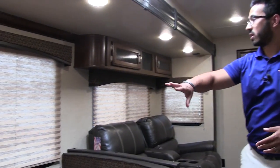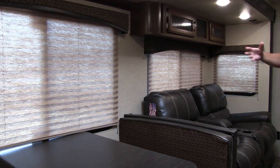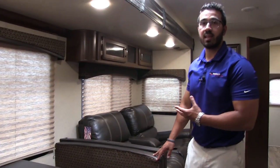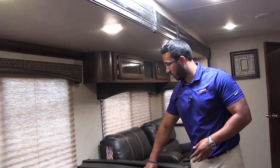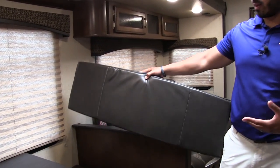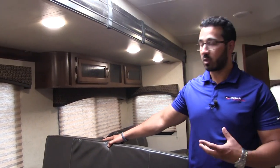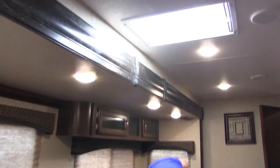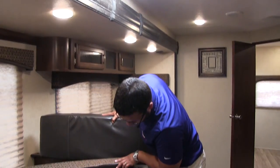You'll also see you have large windows all the way around here letting in a lot of natural light. Another thing I really like about Sporttrek is they make these cushions in-house and they're actually reversible. So if you get tired of the brownstone look and want to switch things up, you can flip it over and have leather. The bottoms you can do the exact same thing.